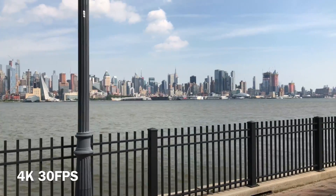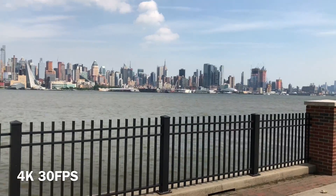Now this is a walking shot and you can see the optical image stabilization doing its job keeping the video steady.